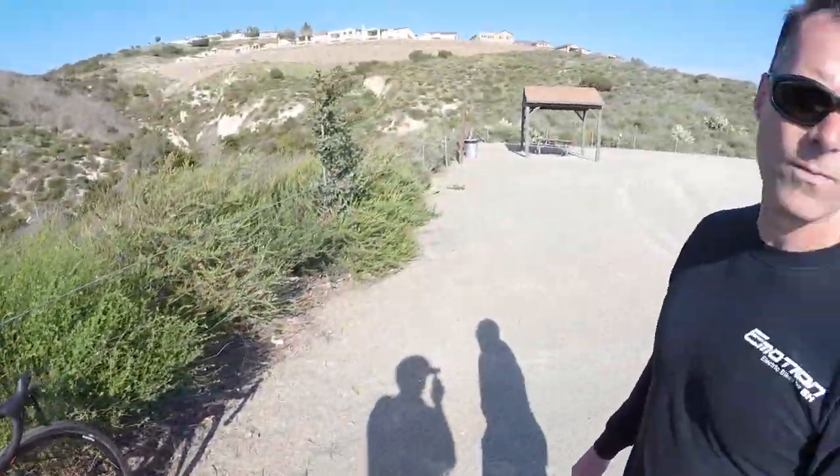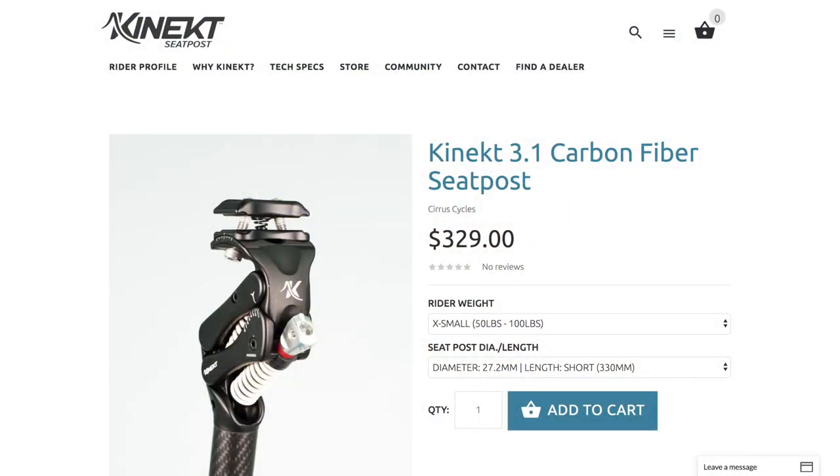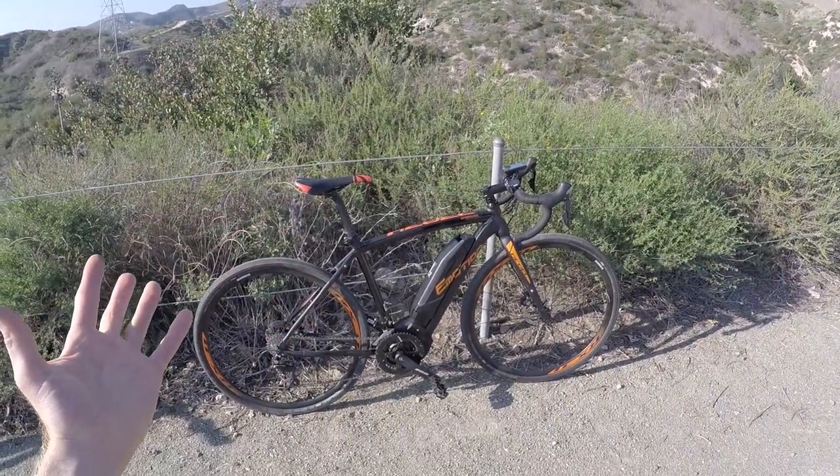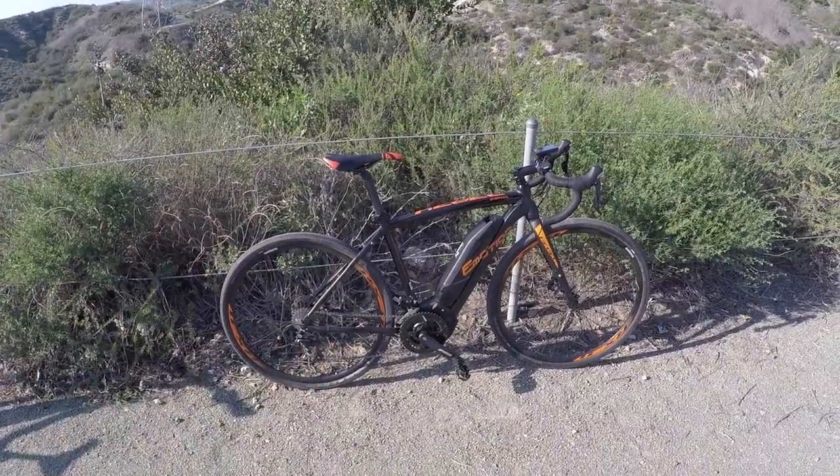They recommend the Body Float isolation or suspension seat post, which helps absorb a lot of those bumps on gravel. If you want to decrease weight by skipping the suspension fork and still have a speedy bike, the Body Float is a great feature. People tend to ride more frequently and further on electric bikes because you don't have to struggle with hills as much. Even if you have to slow your cadence, the motor support helps and then you're back up spinning.